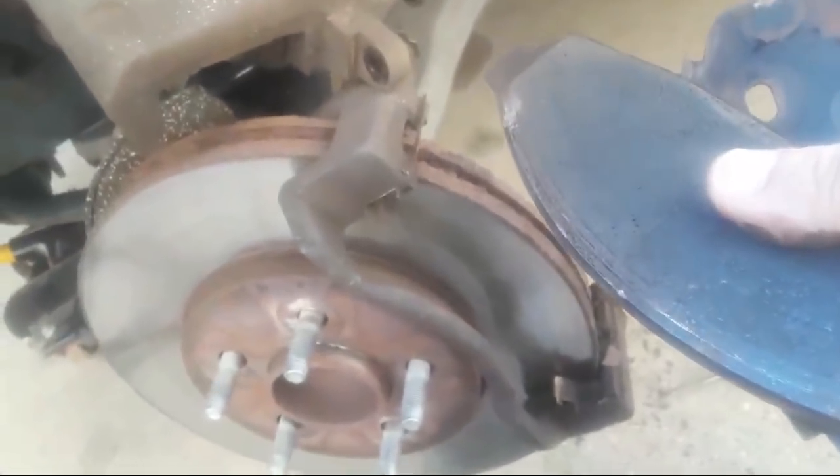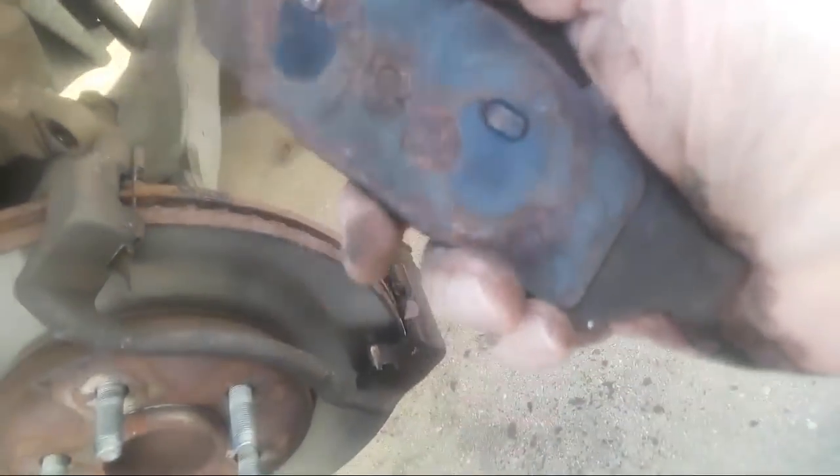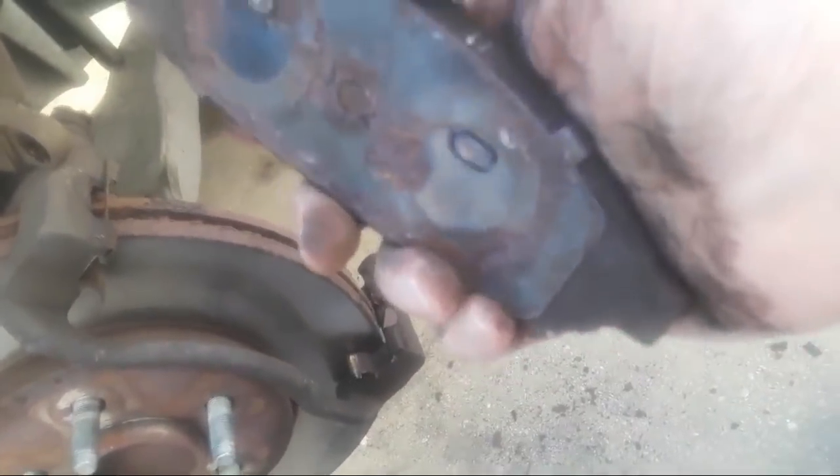I also want to take a look at that inboard pad. I'm going to pry that out. And that is the inboard pad. This is the shim that goes on the back of the inboard pad. I'm going to set the phone down for just a second — I've got to put this shim back on. There we go — that's how the shim goes on, just like that.